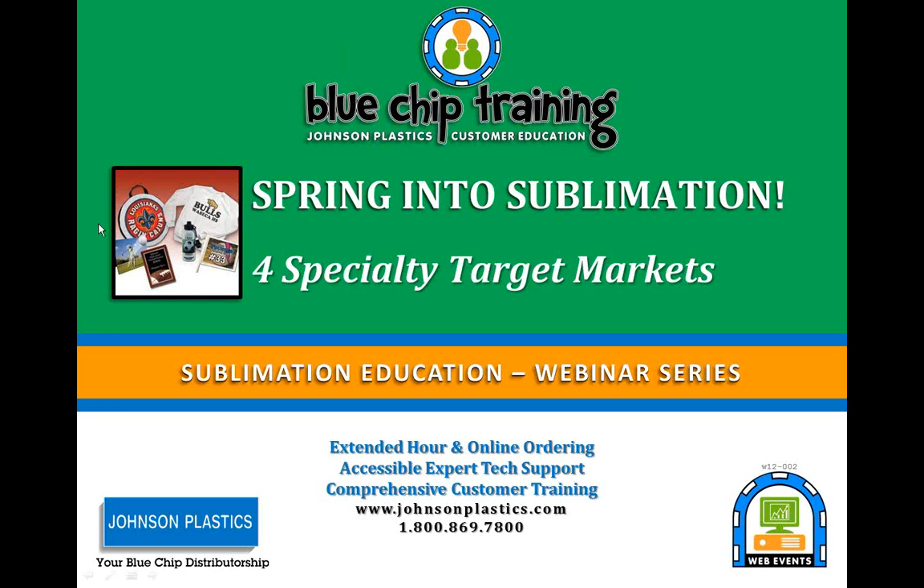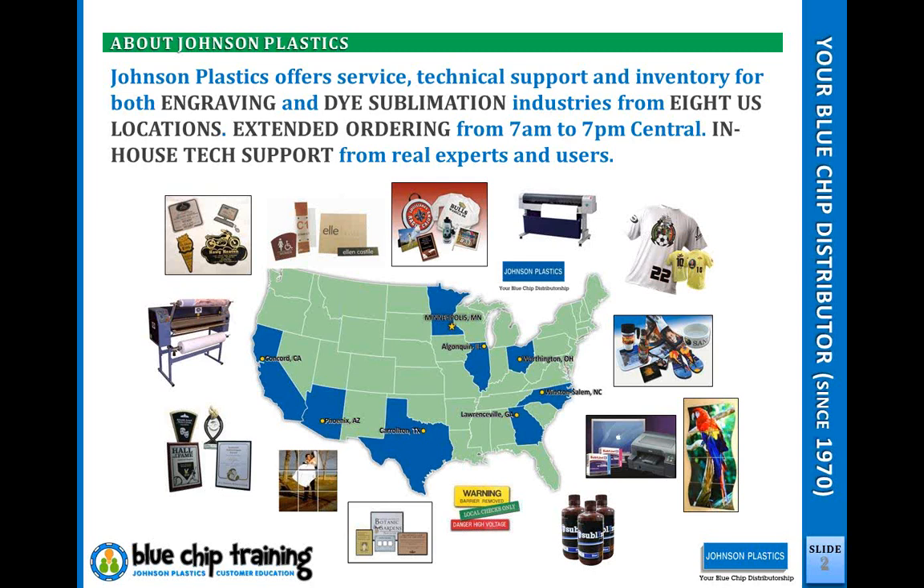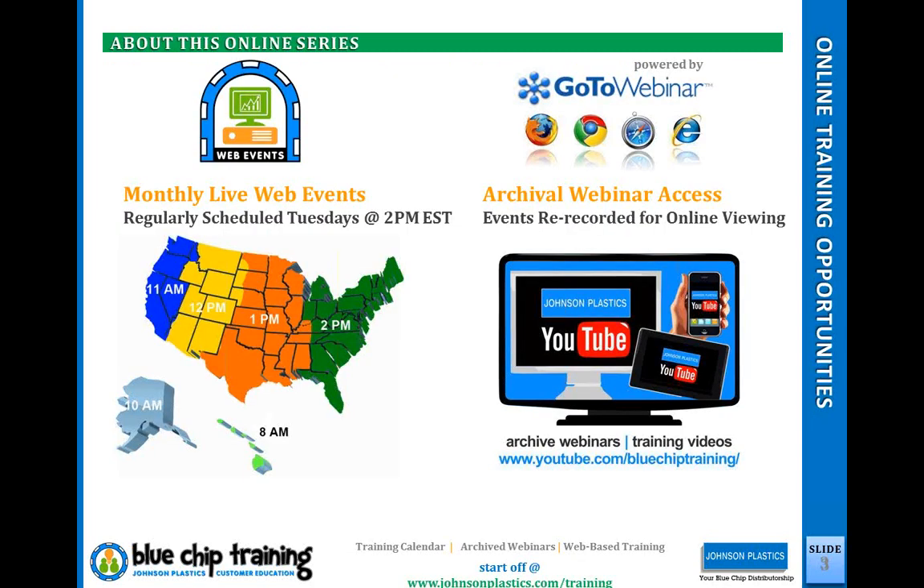Spring into Sublimation for Specialty Target Markets is our second webinar for the year. We do offer a lot of services — a full range of sublimation products and engraving supplies. Most of you know who we are; we have eight locations across the U.S. with a lot of focus on training, customer service, and tech support. We've got branches across the U.S., so on the West Coast we're open later, which is an advantage for people on the East Coast who can still get tech support through our West Coast branches, as well as ordering.